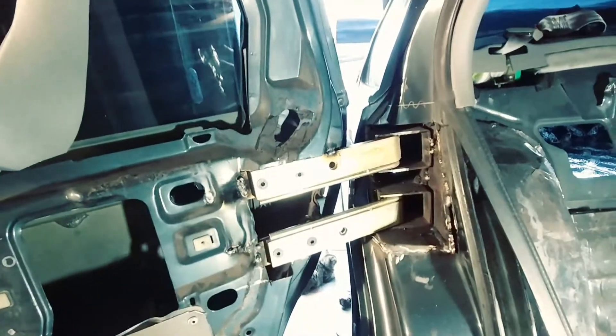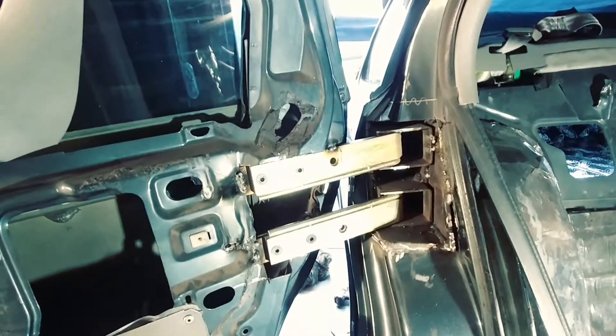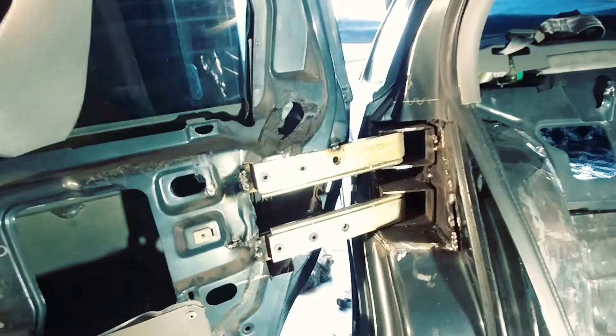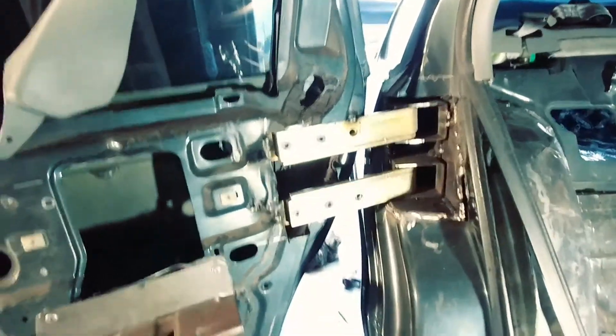Bolted in and it's time for some bracing. Got to get it adjusted perfect before we do that though.